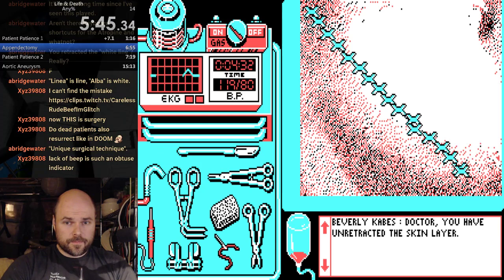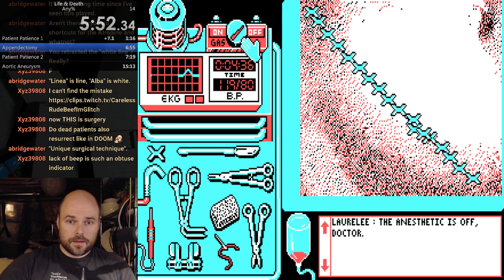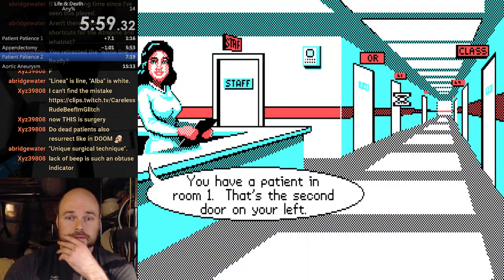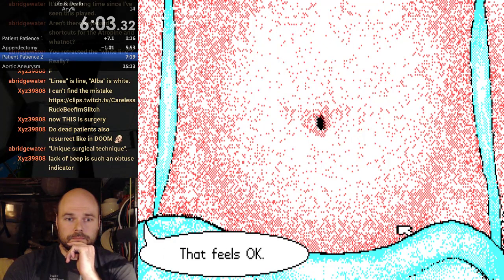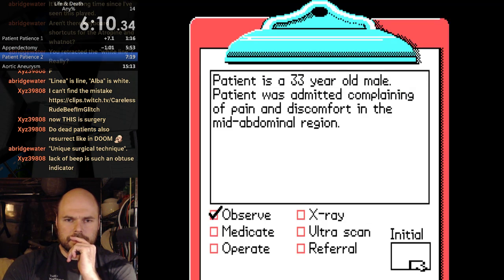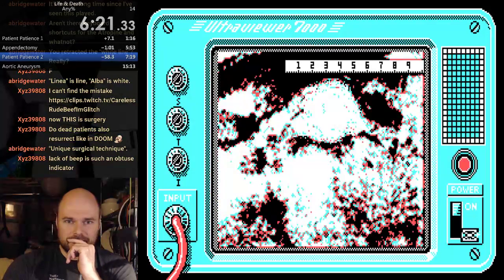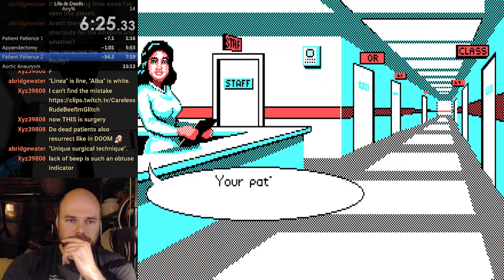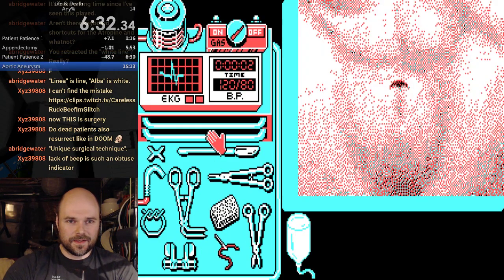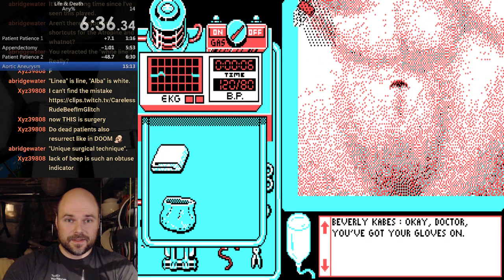Just going to clip, clip, clip. Uncertain about this clip here. Yeah! I did it. I got an X-ray. I almost missed that. I forgot that I was looking for the mid-abdominal lump. Could have been bad.